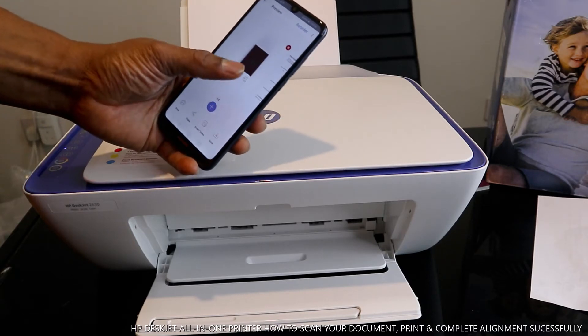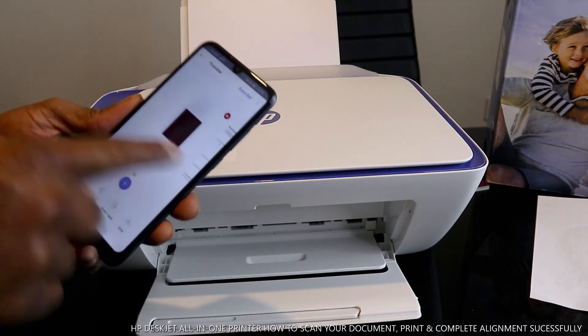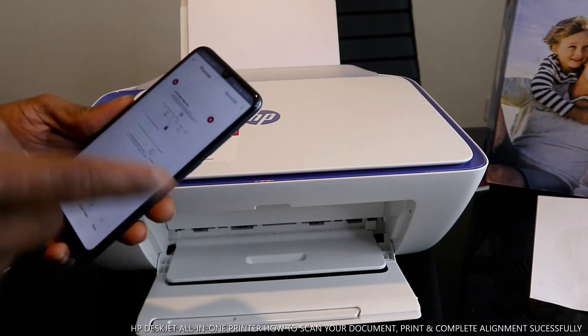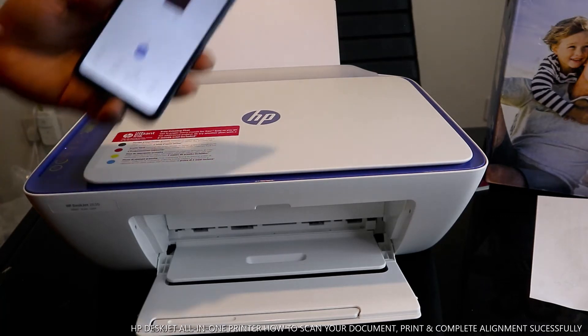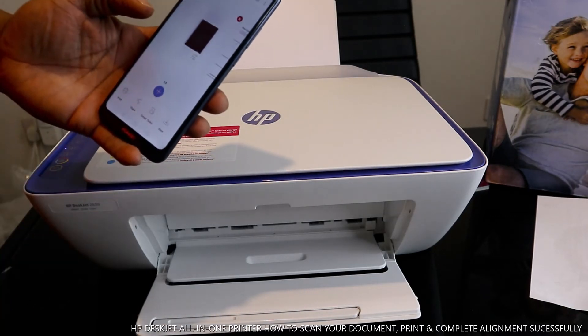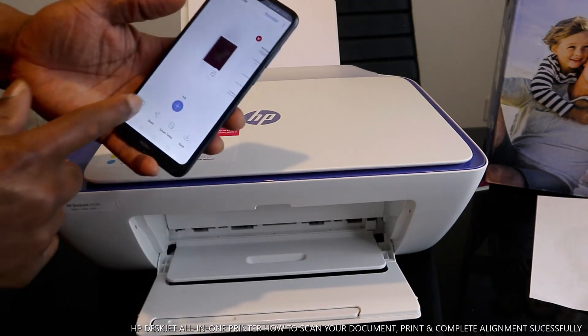These are the documents we scanned — this is the first one and this is the second one. On your mobile device, you can send this document to friends, family, your employer, or any person. You can also print it out. If you want to send this document, click Share.